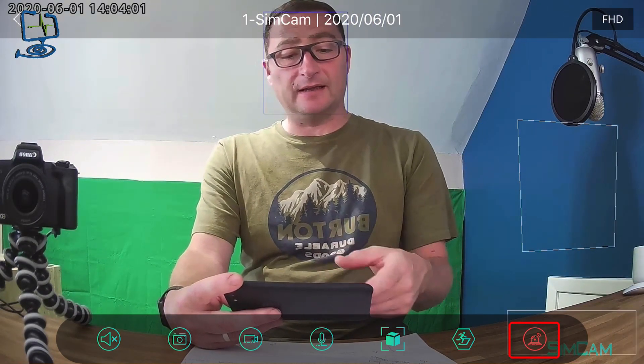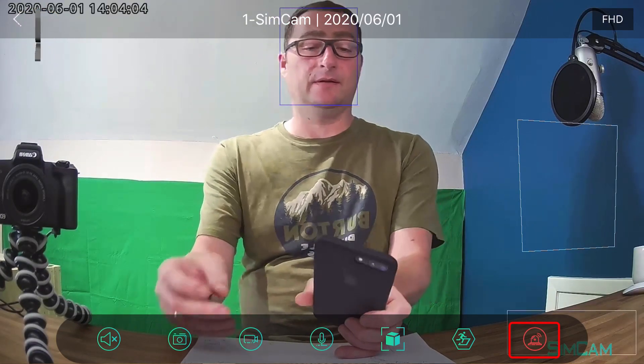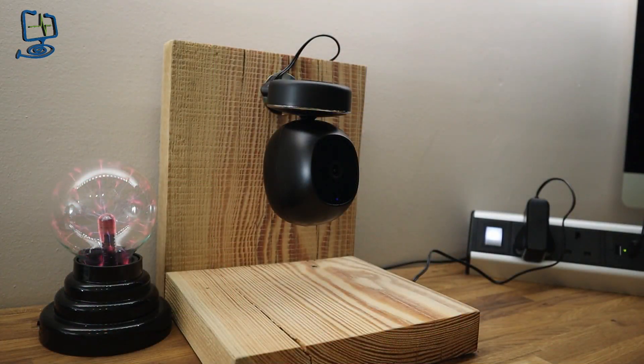And that is the end of my review of the SimCam 1S. Thank you very much if you've made it this far — it's a 25-minute video. Thanks again for watching the Computer Lab on YouTube. Please hit the subscribe button, the like button if you enjoyed it, the dislike button if you didn't, and feel free to leave any comments or questions below — they're always appreciated.